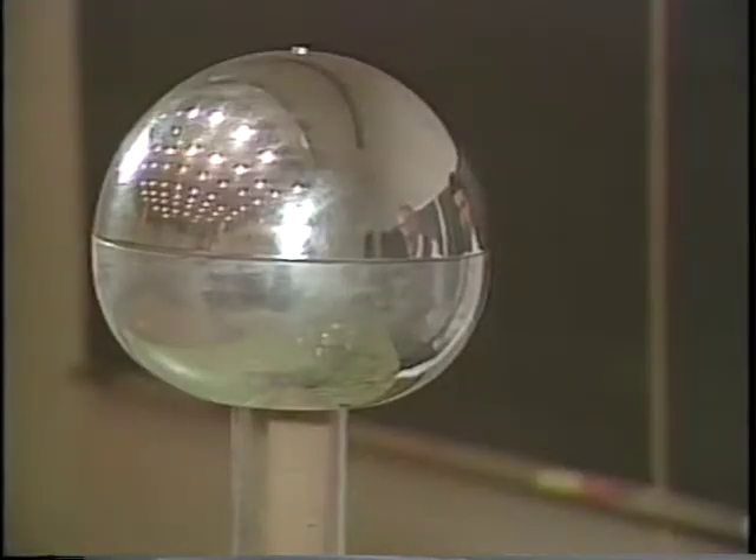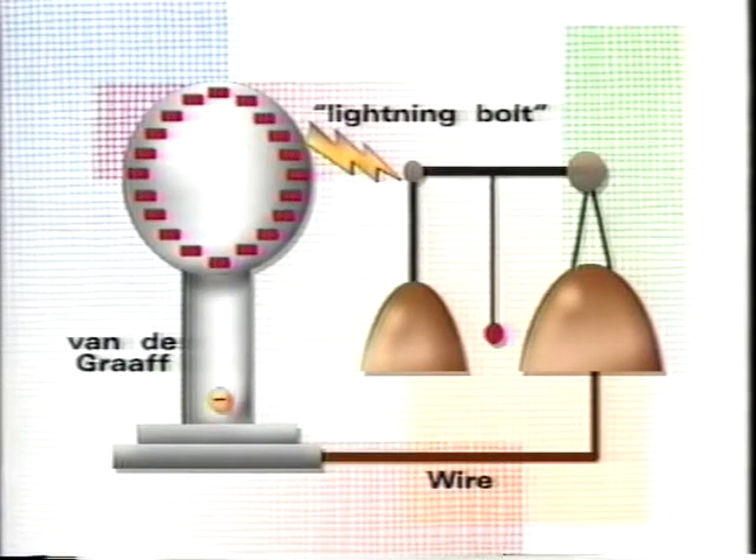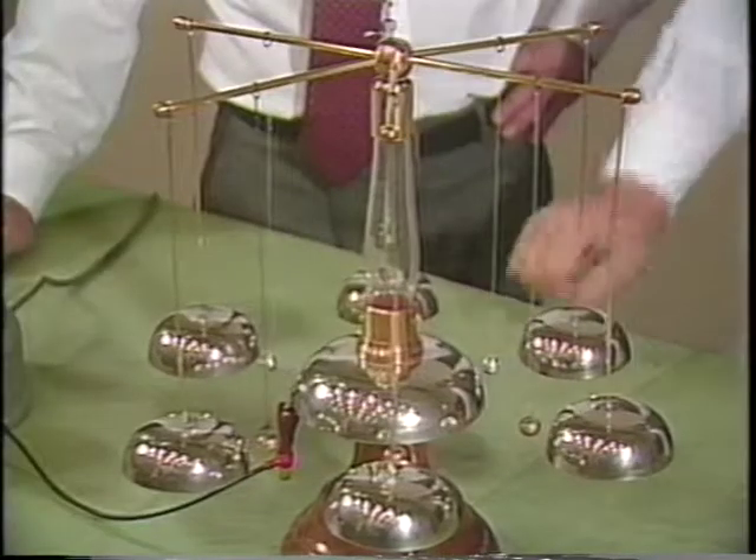It uses our van der Graaff, and first of all, when we turn on the van der Graaff, the charges will go up the belt into the ball of the van der Graaff. Then when there's enough charge on the ball, there's a lightning discharge from the ball to the arm of the ding-a-ling, down the bar that supports the bell, and into the bell. Then the charges on the bell pull on the clapper, so it swings towards it. When it hits the bell, it picks up charge, and then it's repelled, carries it across to the central bell, and then back along this wire to the base of the van der Graaff, and around it goes again.